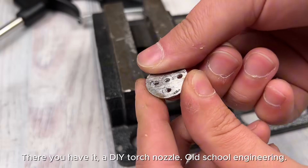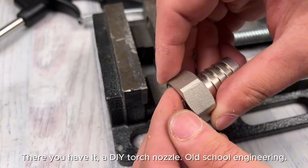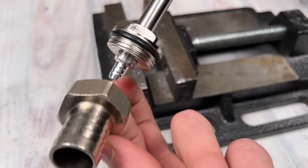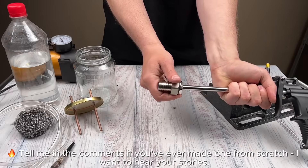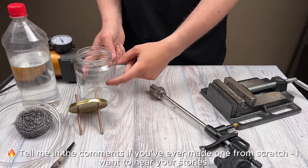There you have it — a DIY torch nozzle. Old-school engineering. Tell me in the comments if you've ever made one from scratch — I want to hear your stories.